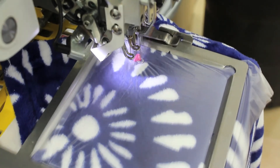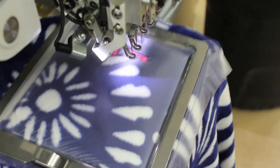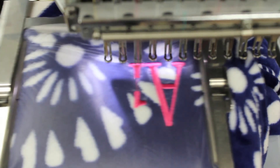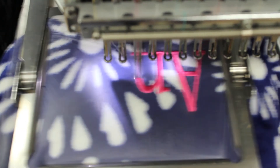All the items used in this video can be purchased at WholesaleBoutique.com. Our water-soluble topping is designed to enhance embroidery on the top side of fabrics. Our medium weight tearaway backing adds stability, tears away easily, and leaves a clean finish.